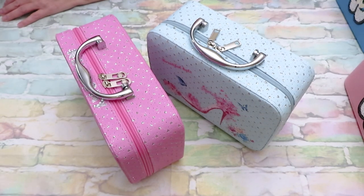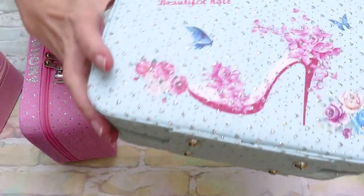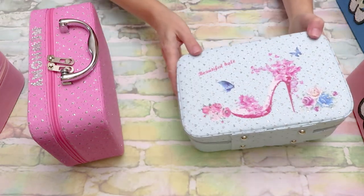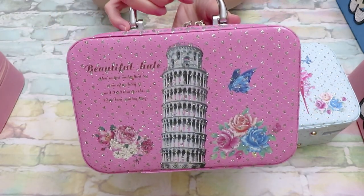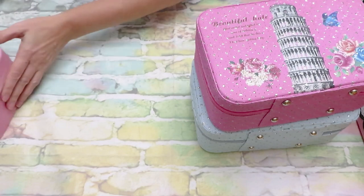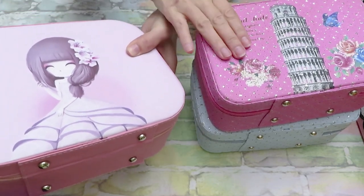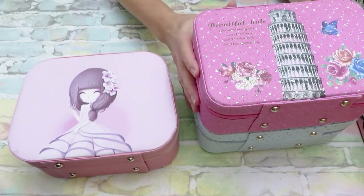I have two very pretty ones here — one with glittery hearts and a fancy shoe on one side and a nice baby blue color on the other, one with the Eiffel Tower, and one that's pink and shimmery. Then there's one with an Asian-style doll girl. The material on one feels more firm while the other is softer and squishier, but they are all very sturdy containers.